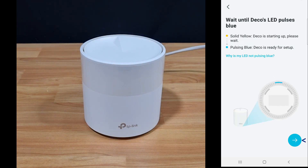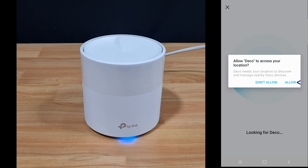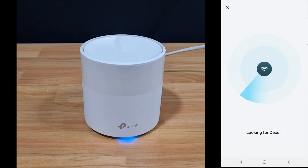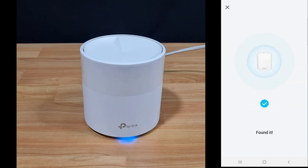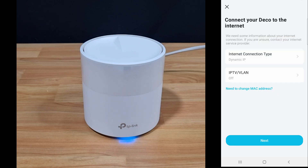The Deco's LED is already blue. Let's connect. This Deco will be placed in the living room. Let's connect our Deco to the internet.